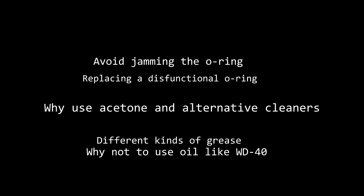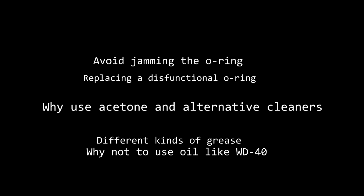Not everybody has acetone — it's a paint stripper among other things. So what are your alternatives? Alcohol is a milder alternative. It doesn't clean quite as effectively but does a very good job. It also evaporates very quickly and won't leave a residue. You can use soap and water but you need to make sure you rinse very thoroughly. If you leave any soapy residue that could interfere with the lubrication and might not let the grease work properly.